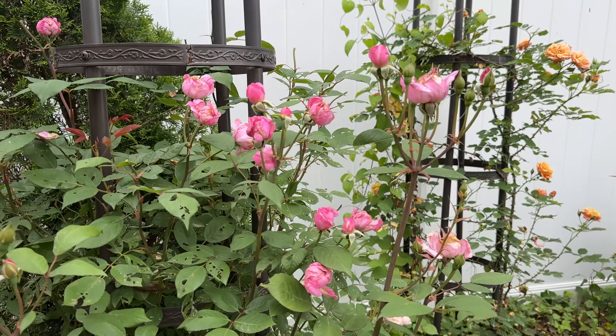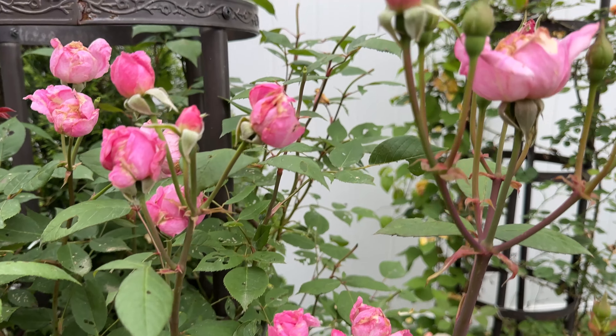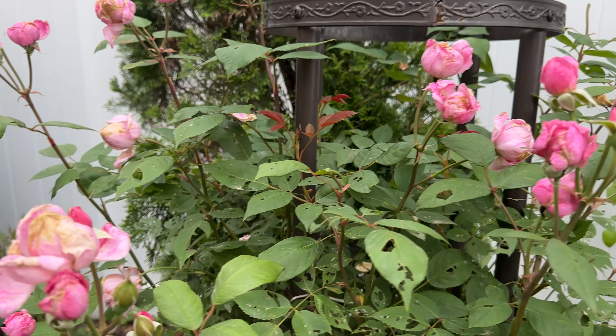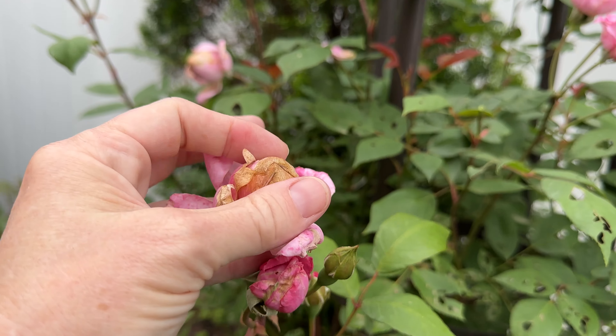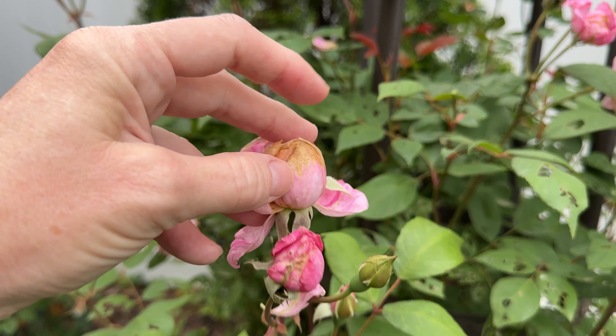I'm not sure how I want to feel about this one, only because we've had so much rain and you can see it's balling. It's balling. If you ever see balling roses, they're definitely wet right now.